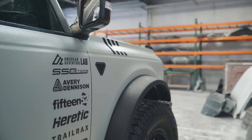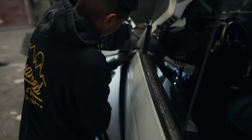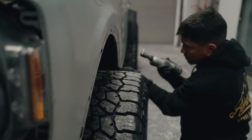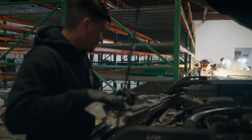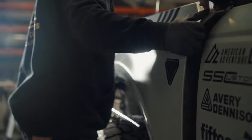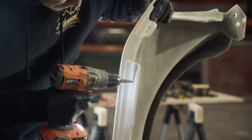Jumping to the fenders next, you'll start by pulling the factory flare off. Unbolt the hood line, the door line, the two at the bottom, and up front by the valance. Once you pull off the grill, pull off the valance, and pull off the plastic insert, you're going to unbolt all the bolts from the fender and pull the entire fender off the vehicle. Then test fit our fender, mark all the holes, drill them out, and bolt them down.